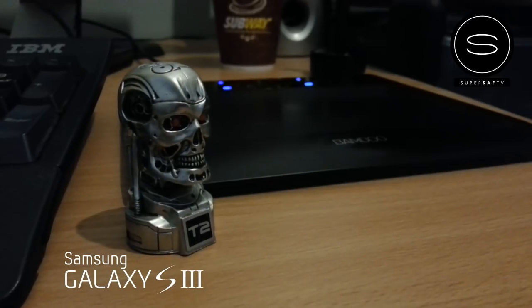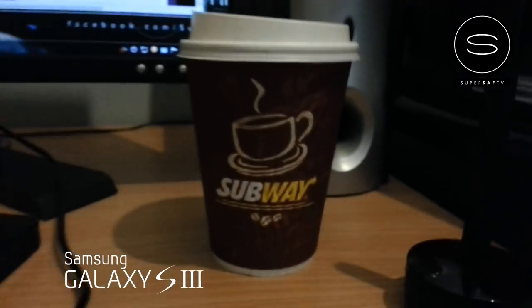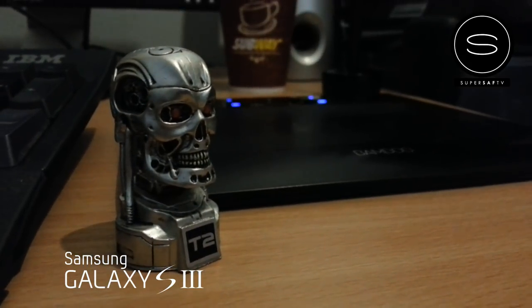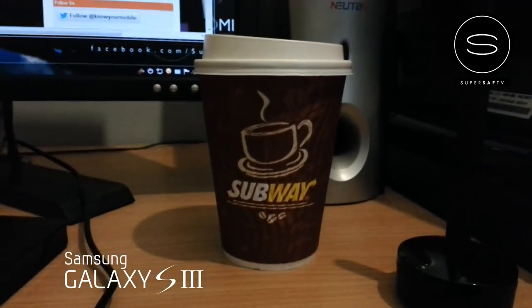Low light, just standard lighting, so not a great amount of light, just to show you the sort of quality. The focus works really well — the autofocus — and you can always touch the screen to focus in as well. So that's working pretty well and on screen it looks decent.